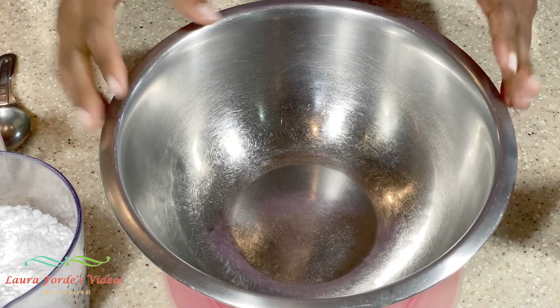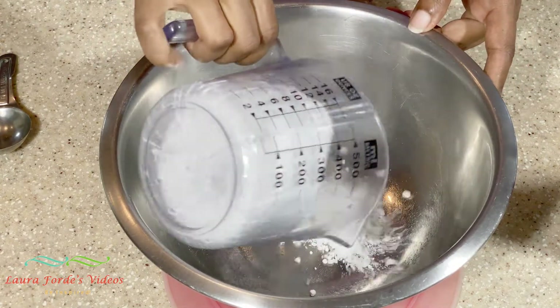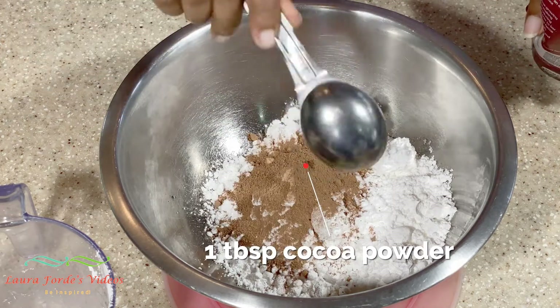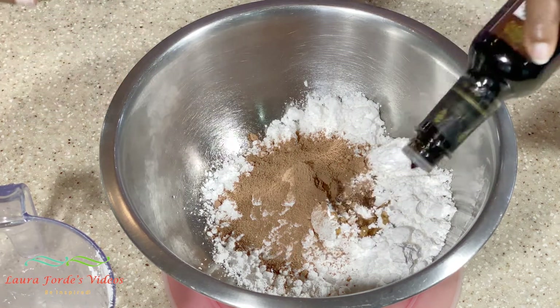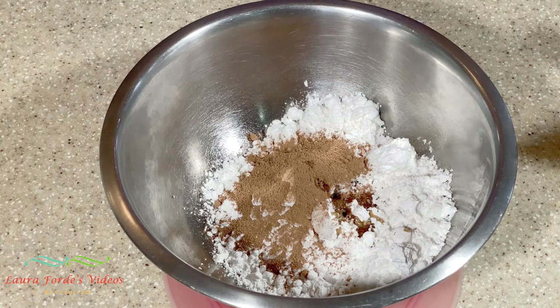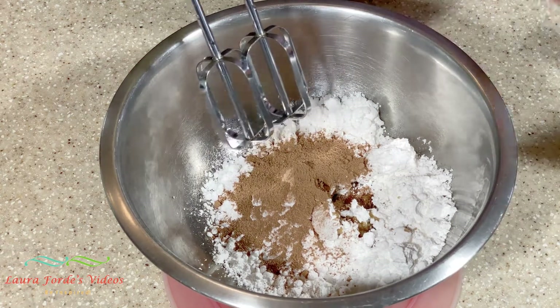We're going to make a chocolate vanilla glaze for our cake. I'm going to add a cup and a quarter of confectioners sugar, one tablespoon of cocoa powder, and a teaspoon of vanilla essence. We have to add milk very slowly because we want a particular consistency — not too thick but not too runny. I'm going to use my hand mixer and mix this, then slowly add the milk.